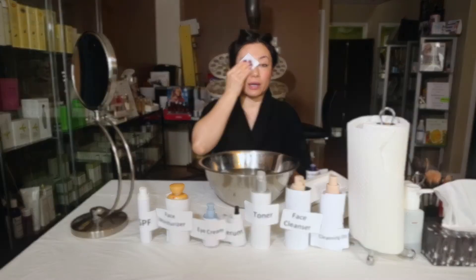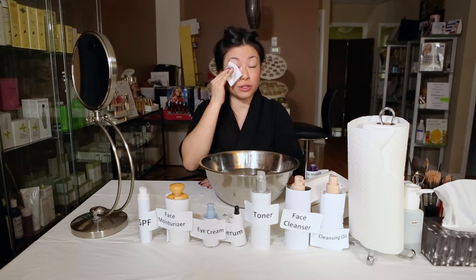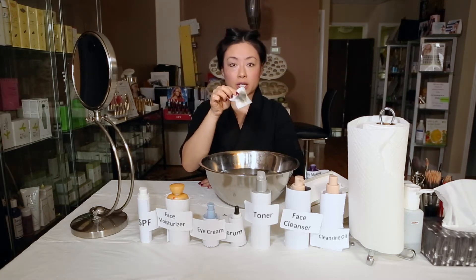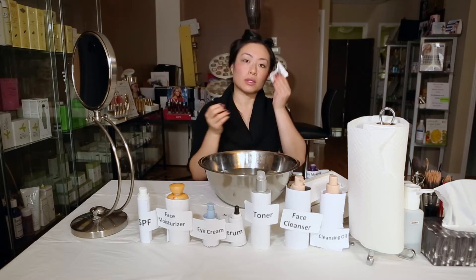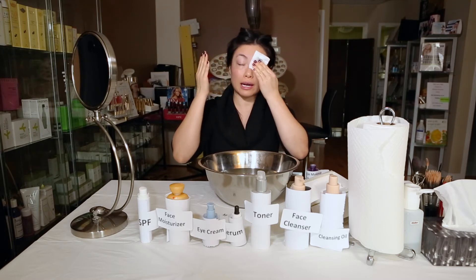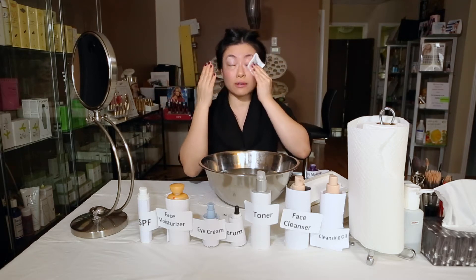When removing your eye makeup, hold the cotton pad here for a few seconds — this helps the eye makeup remover soak into the makeup so that when you move it, it comes off much more easily. You don't have to rub your eyes too much, because rubbing your eyes too much will give you wrinkles, which we all don't want. Do underneath as well, and then do the other side. At home you can actually do both sides together to save yourself some time.